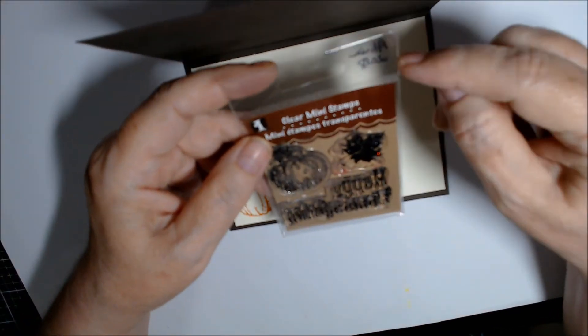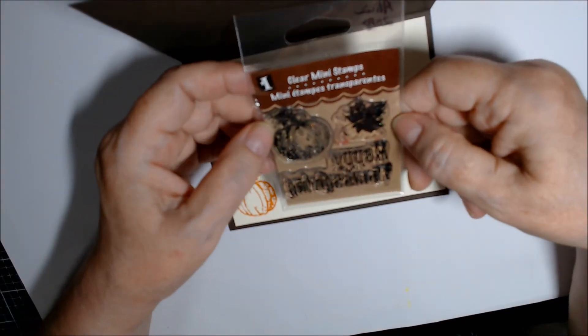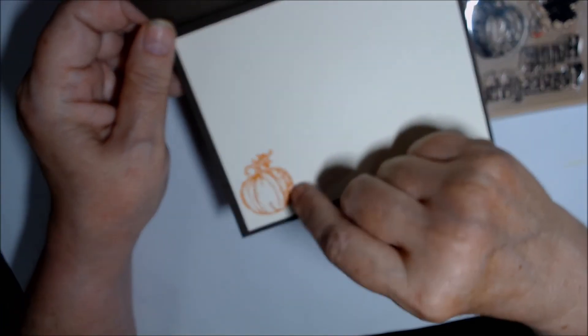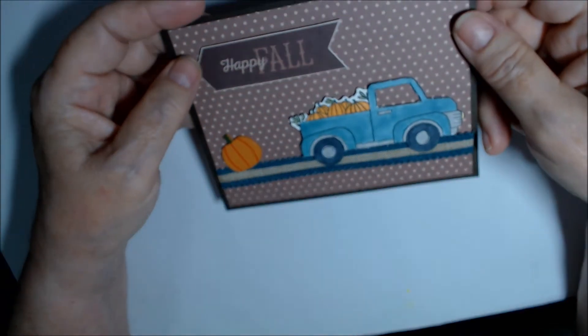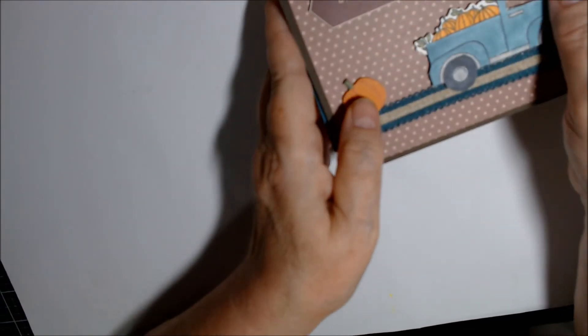Inside I just used a piece of Very Vanilla. This pumpkin was gifted to me by Alicia in 2018 — she's 'One Peaceful Mind' here on YouTube. I used Stampin' Up Pumpkin Pie ink to stamp in it — just 'Happy Fall.' Those are my projects for this month.